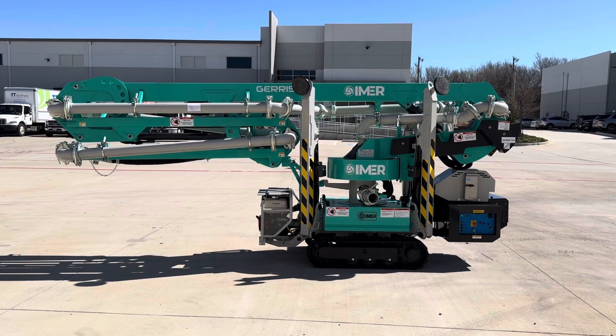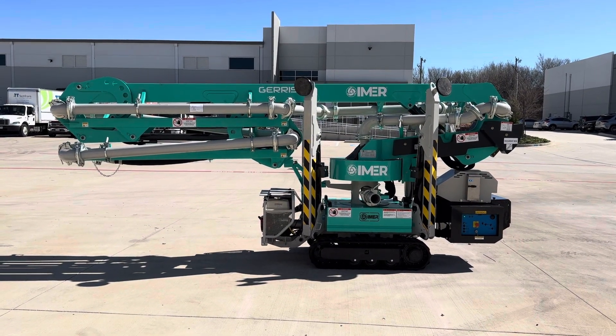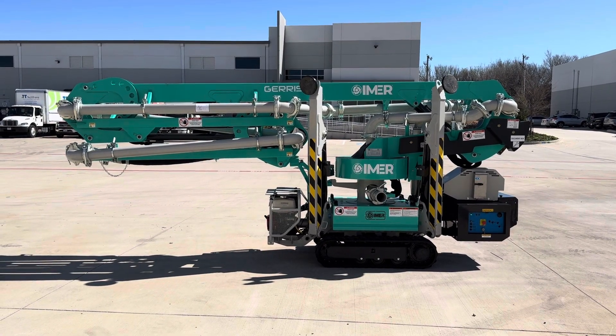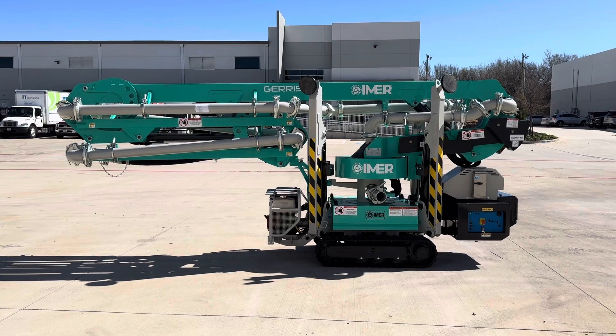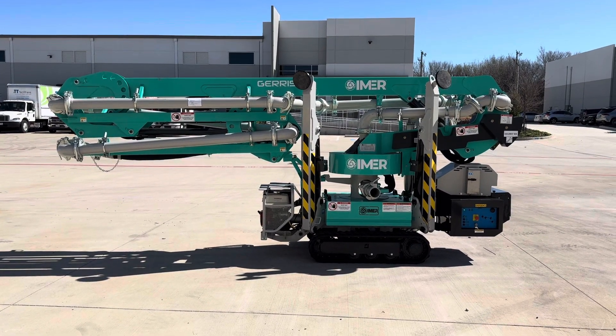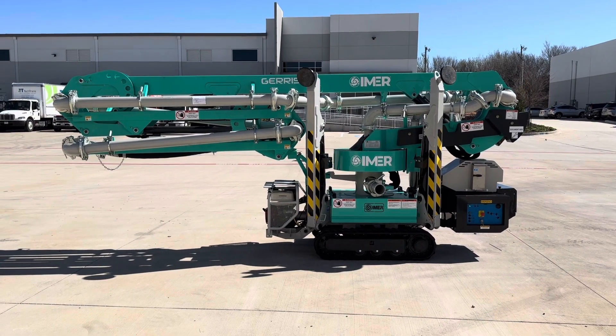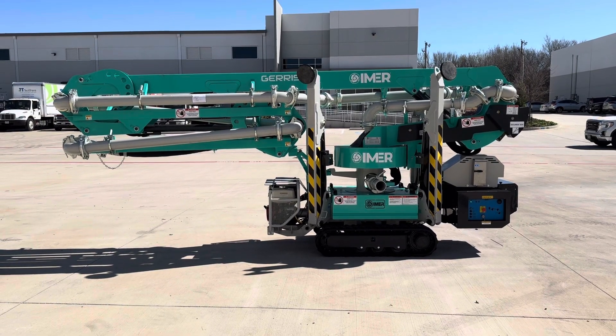We're outside here with the Jairus 800 tract placing machine by Imer. We're going to review all the movement functions and the boom functions. It's under gasoline power now. It's a beautiful day here in Southlake, Texas, and we're ready to go.